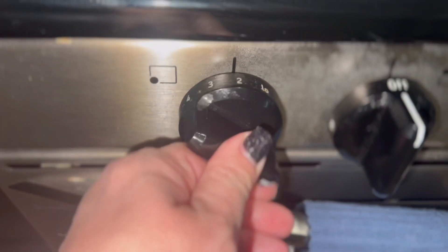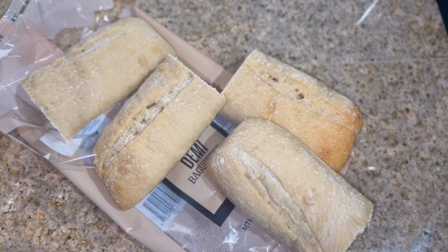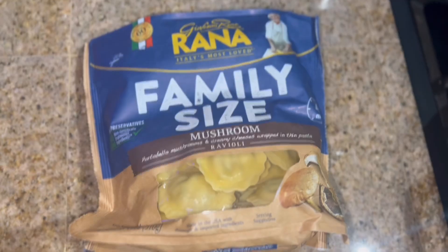On the side, I have some twin demi baguette — there are two large pieces, so I just cut them in half so we can use them for different meals. We're only going to cook up half of it tonight.